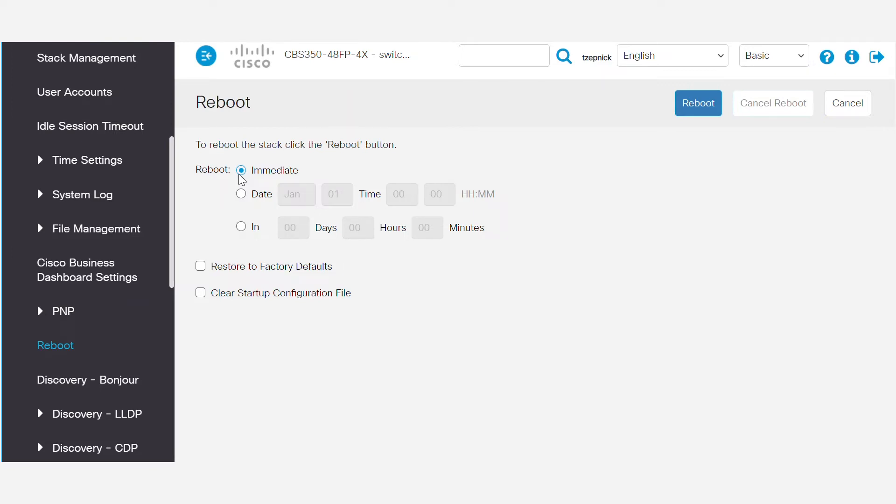If you want to restore the device to factory default settings, or clear the startup configuration the next time it boots up, you have the option to select it here. I don't want to restore to factory defaults, so I'll make sure that the box is not checked. Once you've selected your preference, click Reboot.